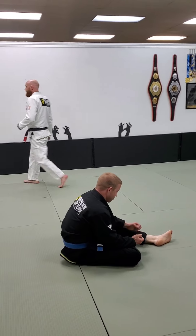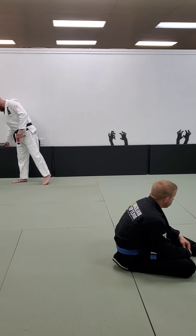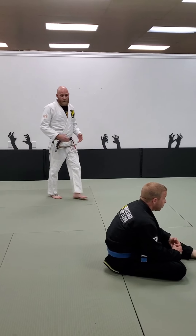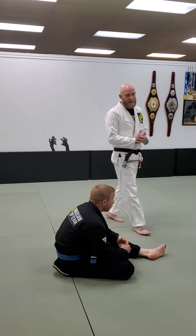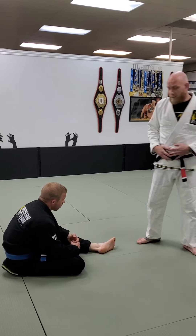This week is knee on belly top. As always, we're going to introduce a new position for some of the new players. We'll cover the really fundamental stuff first — how do I get into the position, how do I retain the position. That's going to be the first part of what we're doing.